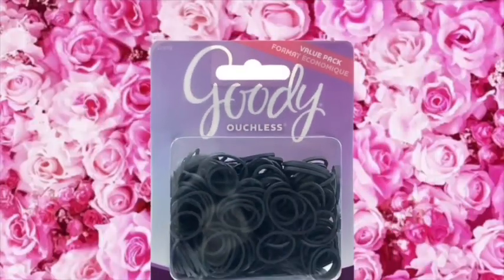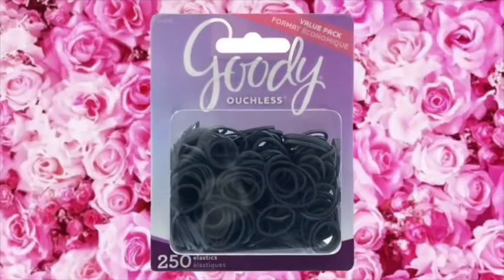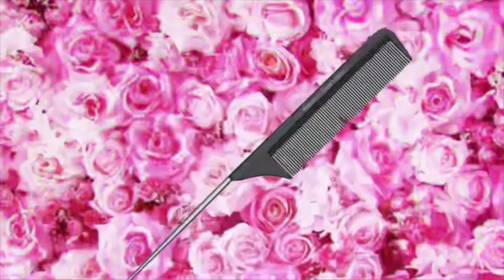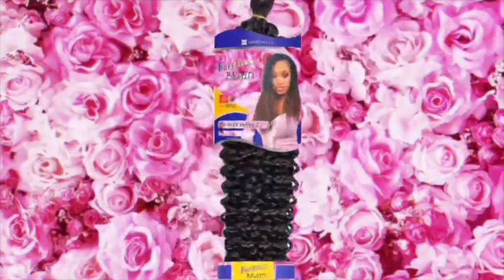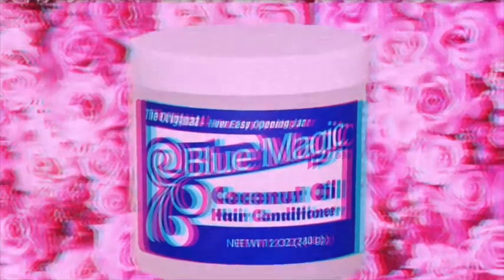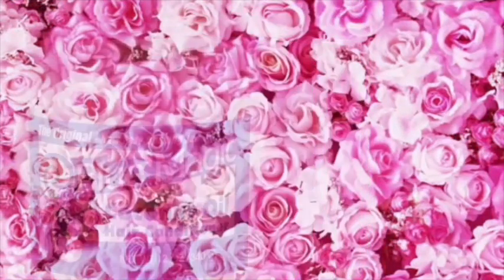The first thing you're gonna need are rubber bands to make your separations in your hair, and obviously a rat tail comb to separate your hair properly — in my opinion these make the cleanest parts. Then you're gonna need your Freetress braiding crochet hair, a moisturizer of your choice — I had one I made myself, which is an upcoming video — and regular braiding hair.